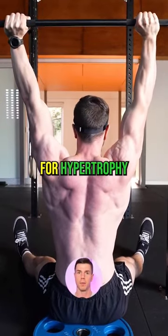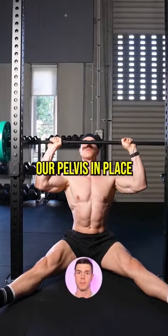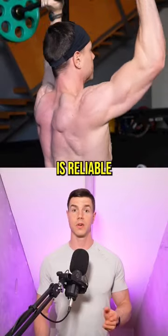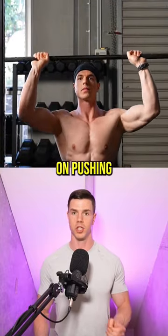The Z press is superior for hypertrophy. The beauty lies in sitting, as this posture locks our pelvis in place. We can't arch the lower back, which makes these savagely strict. Technique is reliable and repeatable. Balance isn't an issue, which means we can focus on pushing.